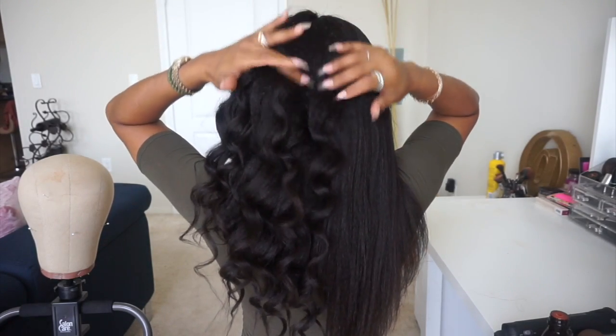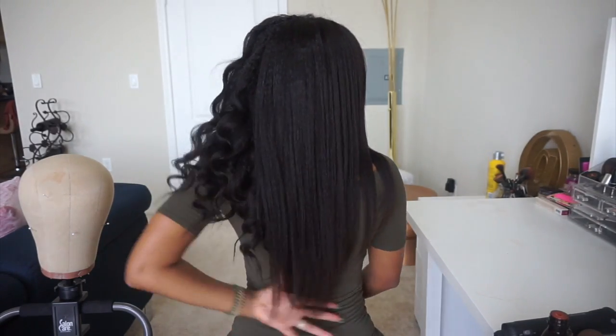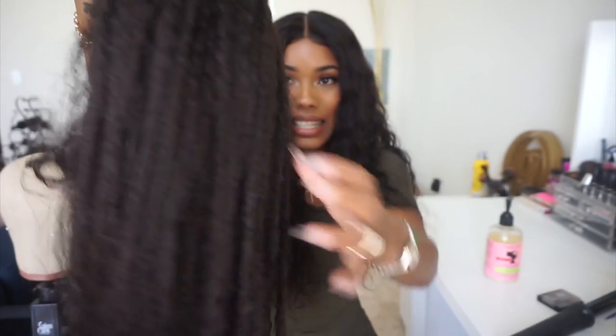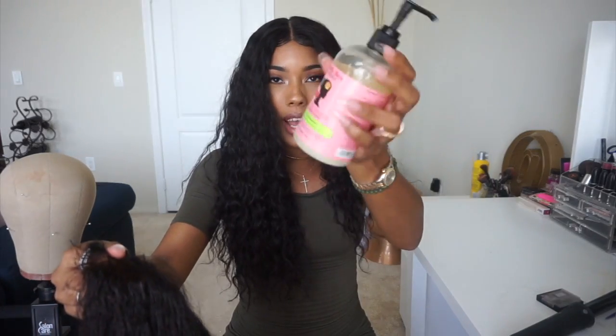I have a few crimps in the back just because I couldn't really see, but this is the length. I'm excited but I'm going to go ahead and wash it. I'm back and it's still dripping wet — this was the straight side and this was the rodded side. I ended up using the Camille Naturals Cleansing Rinse. It definitely reverted back. I'm going to blow it out a little with the blow dryer just to get some of the water off.